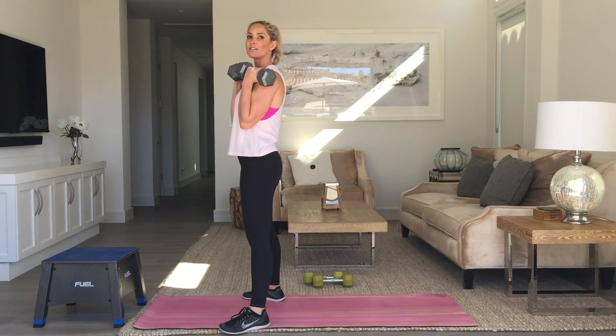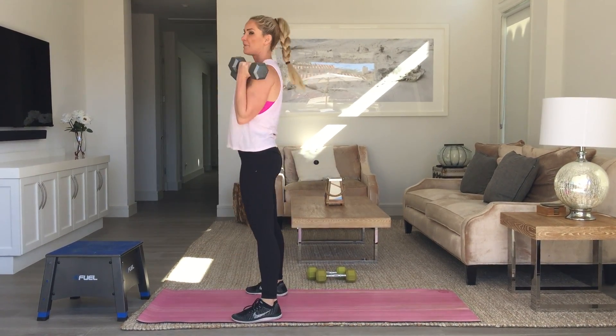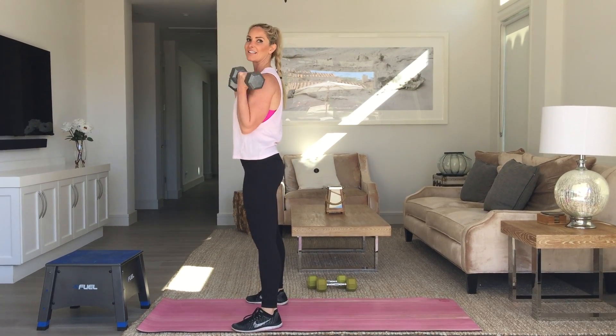As you can see, I'm not curling as I'm coming up because that's using momentum. Stand up first, and then curl.